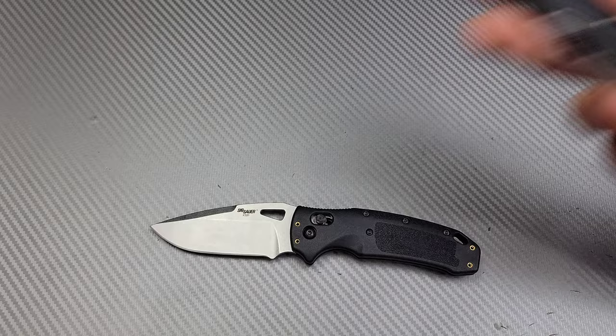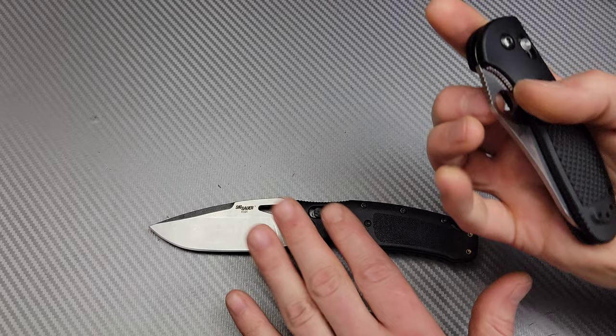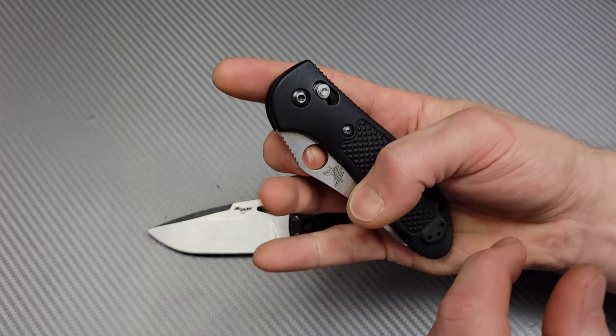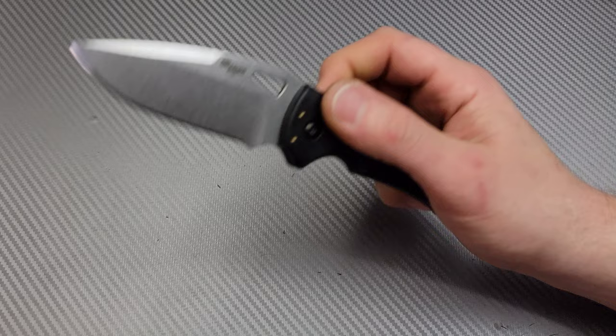If we look at my Benchmade Griptilian here — love the Benchmade Griptilian, especially the sheepsfoot version — they are the same size, but my Benchmade Griptilian is very much broken in. Obviously, this Sig is going to wind up doing the same thing and will break in very nicely. But one of the benefits to the Benchmade is this large opening hole. It's a perfect size — not too big to where my finger slips through, just perfect to give me that amount of leverage I like, whether it's the thumb or the reverse flick.